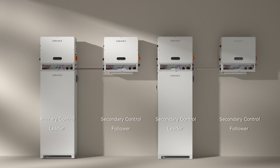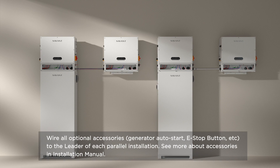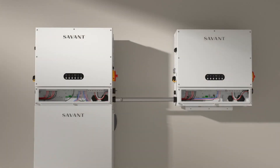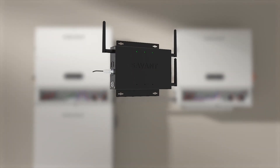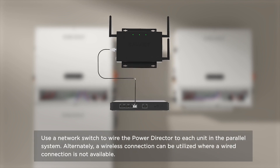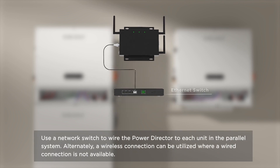Wire all optional accessories like a generator auto start, e-stop button, etc., to the leader of each parallel installation. See more about accessories in the installation manual. Use a network switch to wire the power director to each unit in the parallel system. Alternatively, a wireless connection can be utilized where a wired connection is not available.